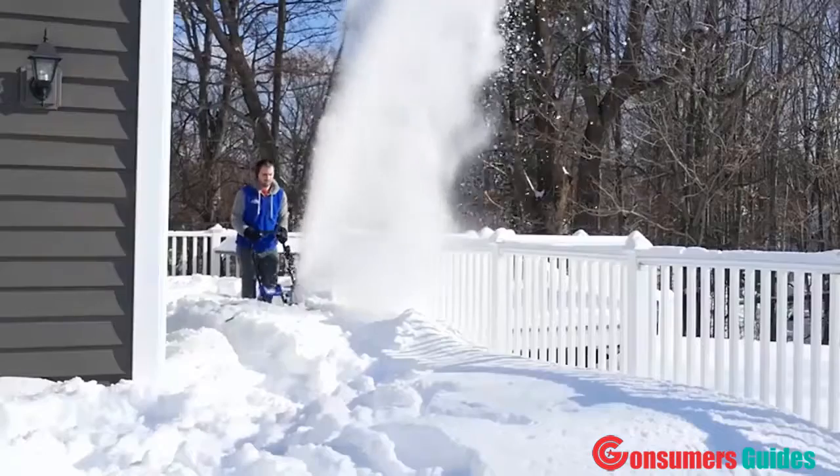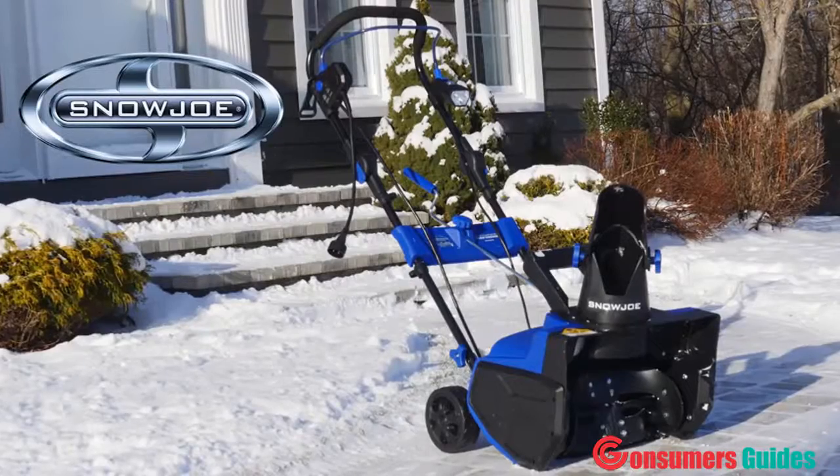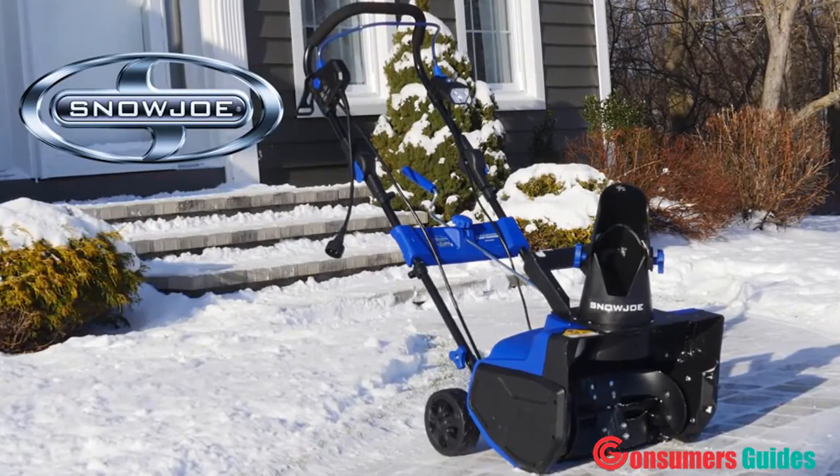Ultra is ETL approved and comes with a full two-year warranty. So when it comes to snow, go with Joe — the SJ625E Ultra electric snow blower from Snow Joe. Get equipped.